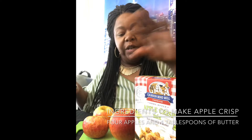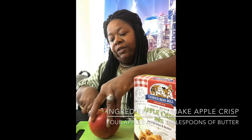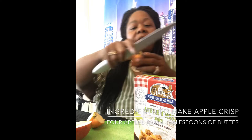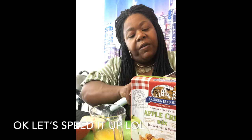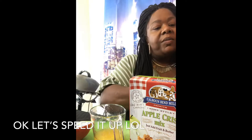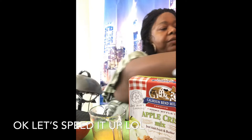Okay guys, I'm back. Alright guys, what we're going to do now is we're going to cut some of these apples. I'm going to cut my first apple — cut it down the middle. We're going to cut it into four slices, then I'm going to take the core out, and then I'm going to take the skin off. The apple I am using is a honey crisp apple.